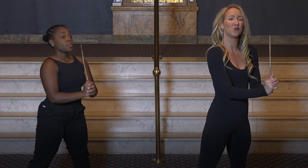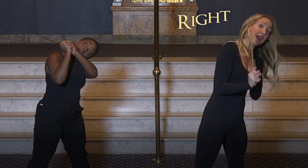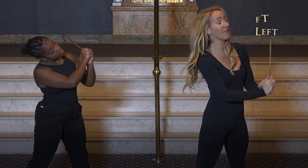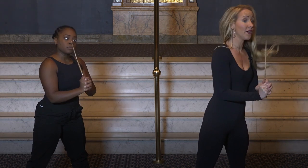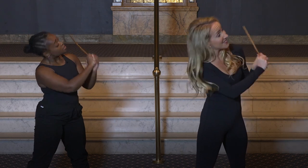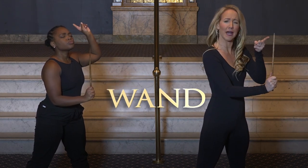From here we do what's called stabs. It goes left, right, left, left. Those counts are one, two, three, four, five, six, seven. On eight, nine, we tsk tsk our wand and we tell it who's boss. Shall we try that with music?